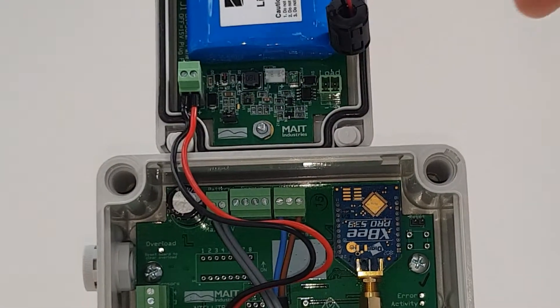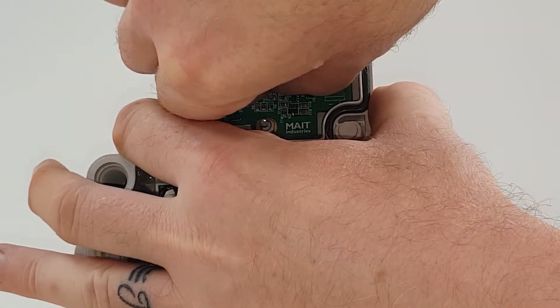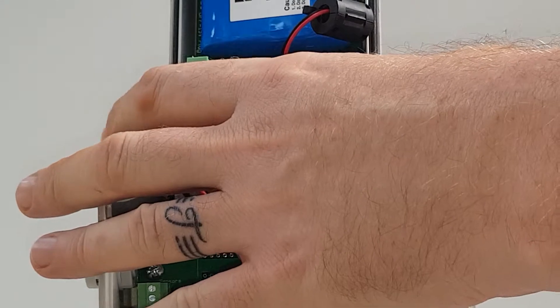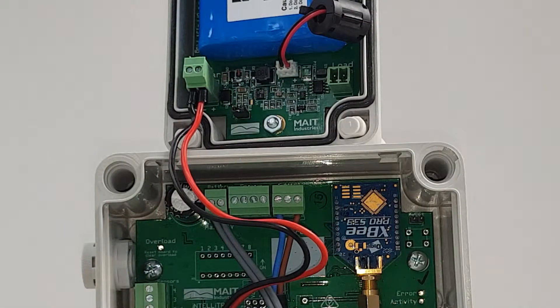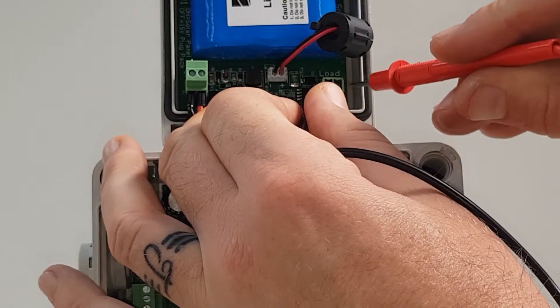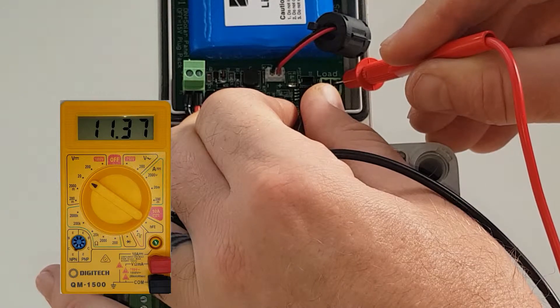Plug the lithium battery pack into the battery socket on the charger board. Using a multimeter set to volts DC, measure the output voltage at the load socket. Black probe on the left negative terminal and red probe on the right positive terminal. The output voltage should increase slowly from the battery voltage towards 12.3 volts.